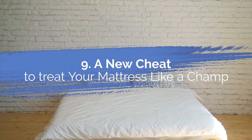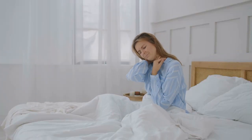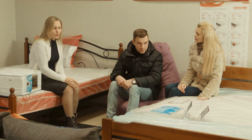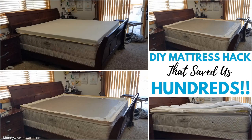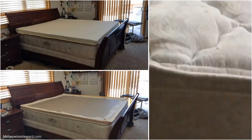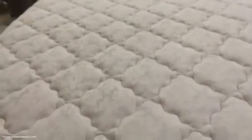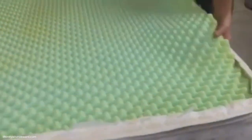Number 9: A New Cheat to Treat Your Mattress Like a Champ. Do you think your mattress is no longer comfortable? It means you need to purchase a new one. Wait a minute — a new mattress can cost you $3,000. Do not worry; this mattress hack can save you a ton of money. Before renewing your mattress, you need to buy a neutral latex mattress topper and its cover. After that, pull the seam to remove the pillow top. Then take the egg crate foam and replace it with the natural latex mattress topper and cover. Finally, put on the sheets.